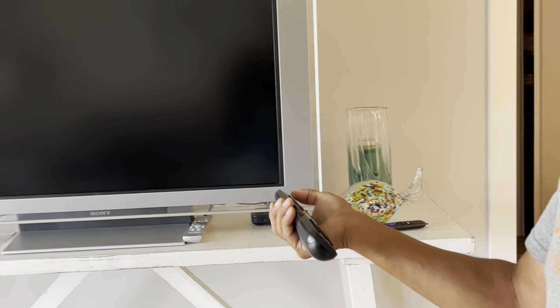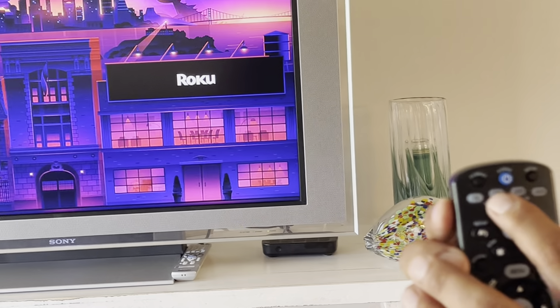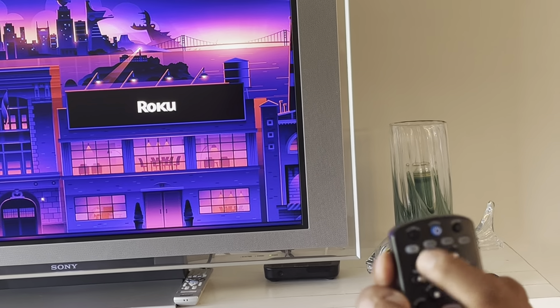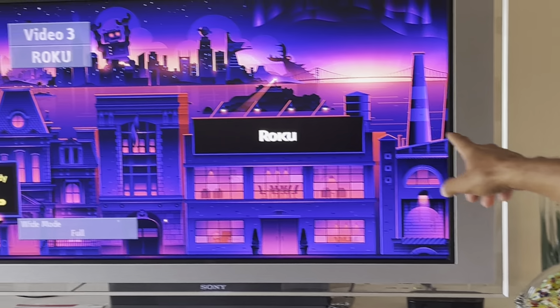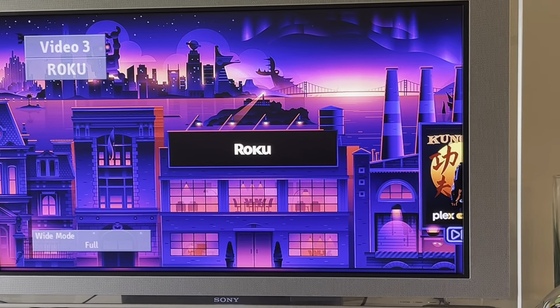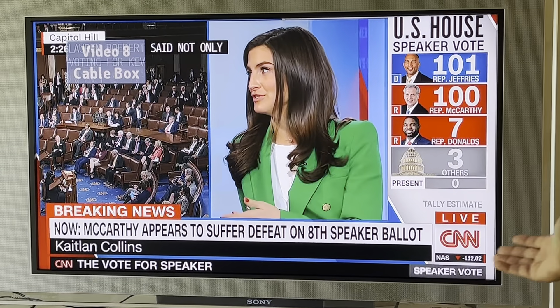I'm gonna turn it on and you'll notice that STB lit. STB controls the cable box — STB is the cable box. When you are in STB mode, you're controlling the cable box. Right now in the background on the TV you can see the Roku is on. If I change the input on the TV, I've got to do two things: I hit the TV button, then I hit input. You can see it went from Roku to something else — now it's on the cable box.